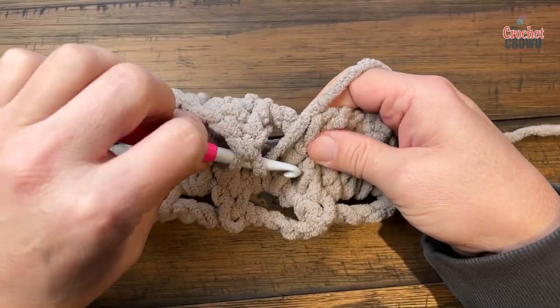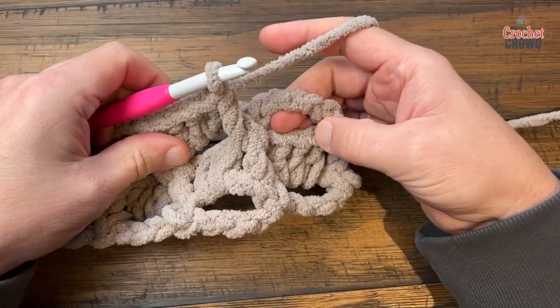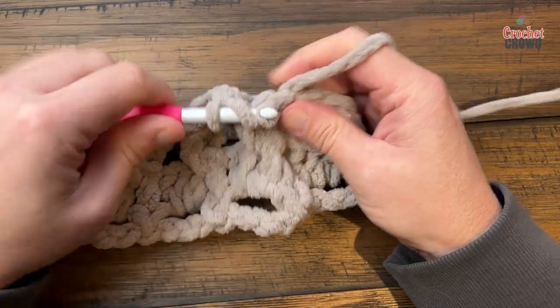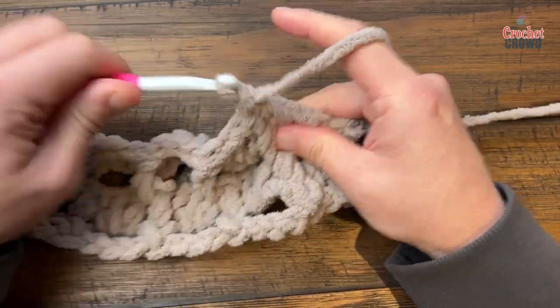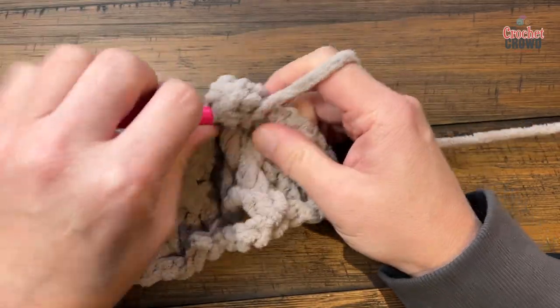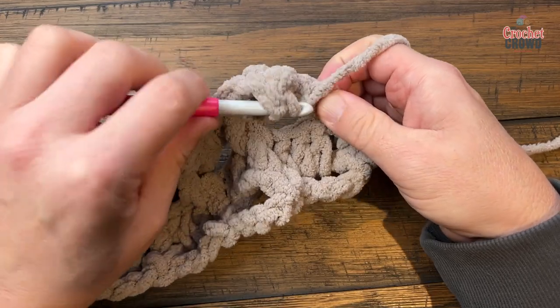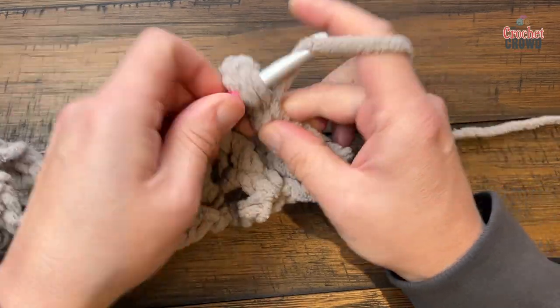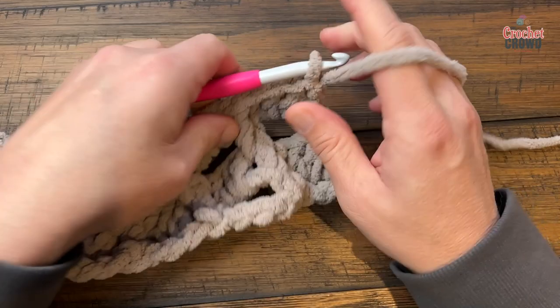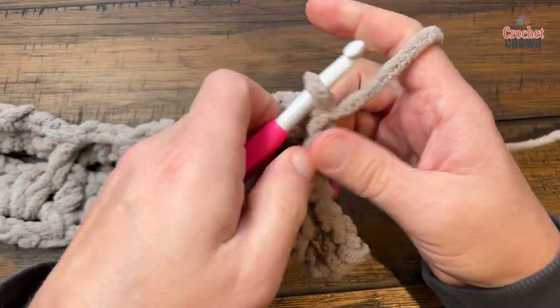Coming up close to the end — the last space gets three double crochets, then one double crochet into the single crochet at the end. That was row number 4. Turn your work and do row number 5.